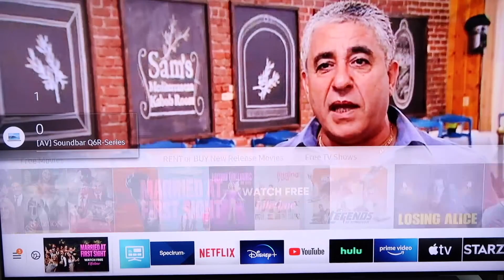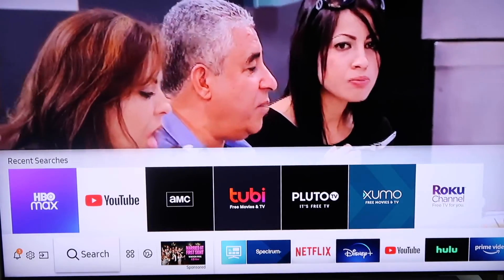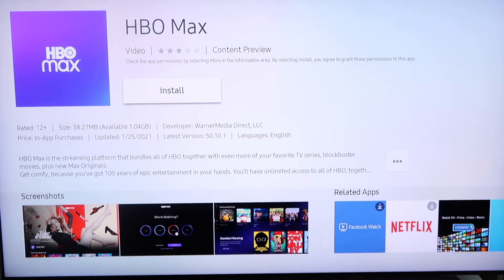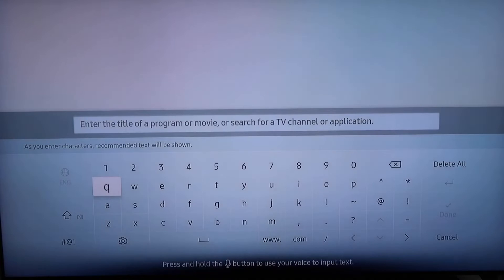Down in the bottom left corner you're going to want to go over to where that magnifying glass is. Go ahead and click on that. Right now I have HBO Max searched in there but I'm going to put it in as if I was looking for the very first time.